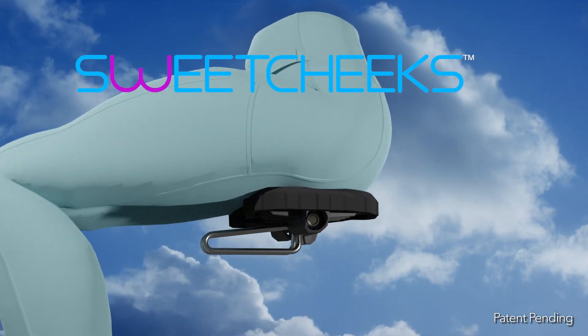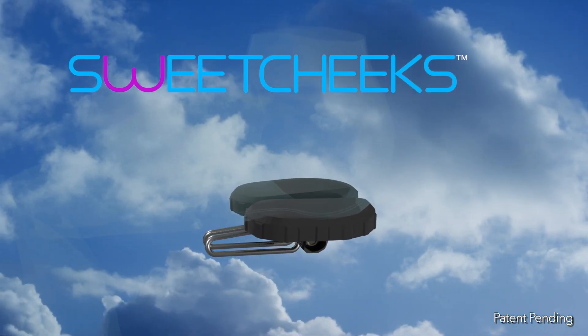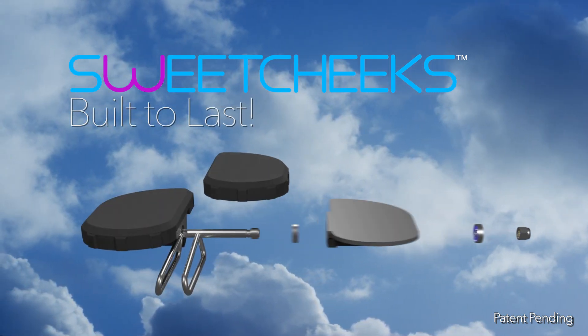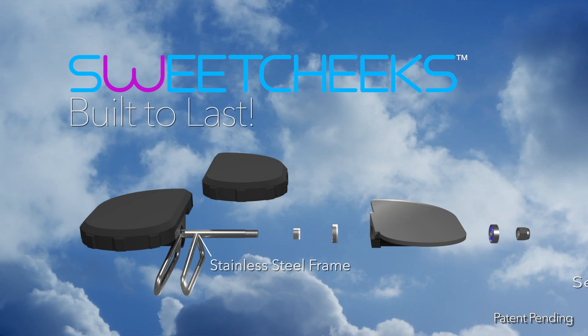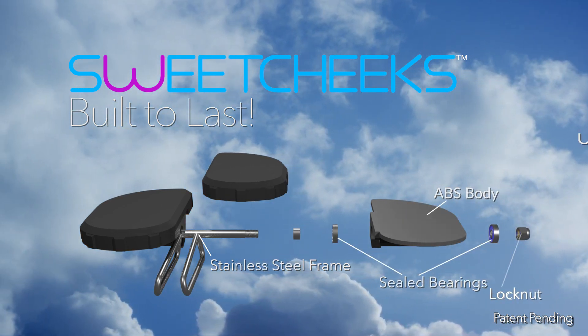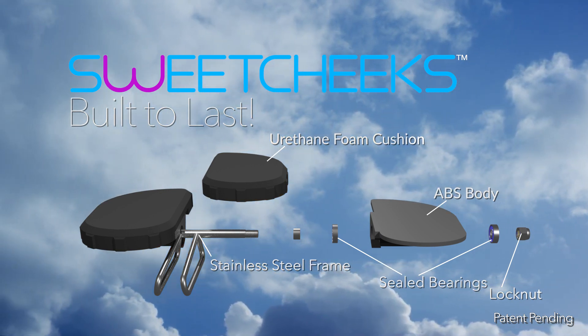Sweet Cheeks is adjustable to fit your body and your riding style. Engineered and made in the U.S., Sweet Cheeks is built to last. Built for durability using a corrosion-proof stainless steel frame, sealed bearings, a tough ABS body, stainless steel lock nut, and a durable urethane cushion.